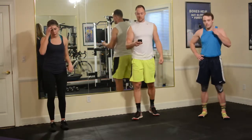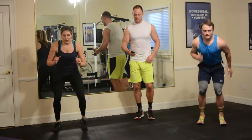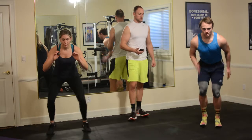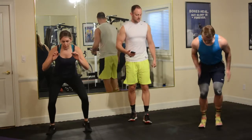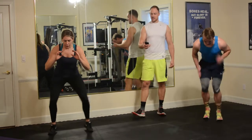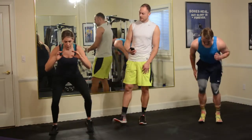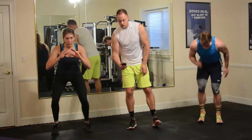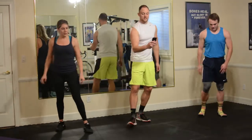Here we go, in three, two, one — go. Quick feet, just 20 seconds. Look at that, it's burning rubber. Over halfway. Five, four, three, two, one, and rest for 10 seconds. Quick rest.